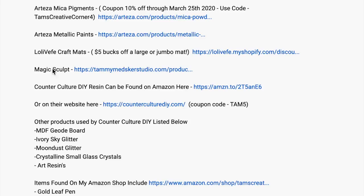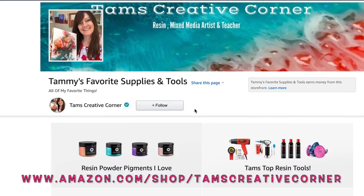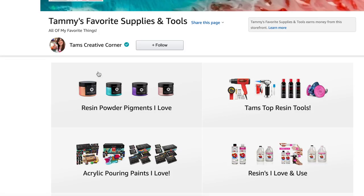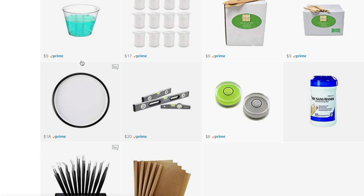If you are watching on TV, you might not be able to access these. So just go to Amazon.com/shop/TamsCreativeCorner and you'll find my most favorite items there — if they're on Amazon, that is. I also have little subcategories where you can go in and see all of the supplies I have listed.